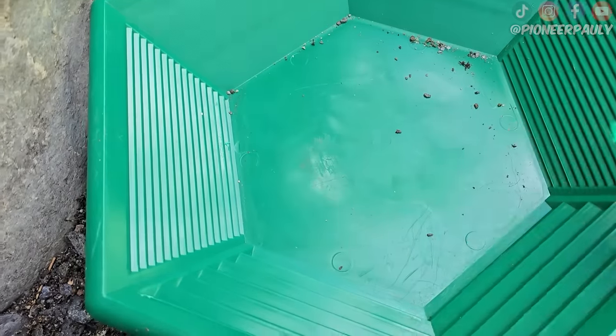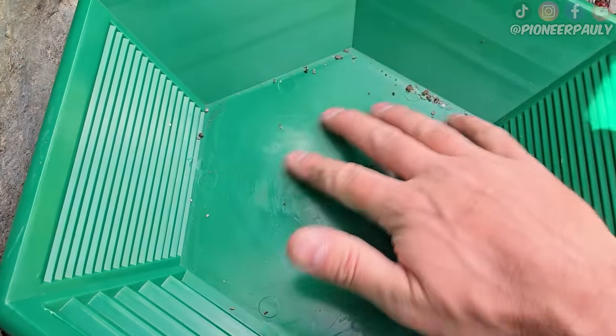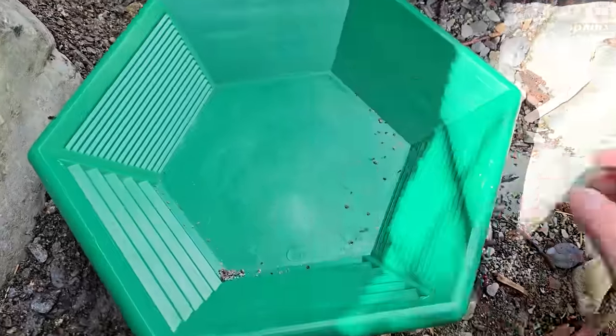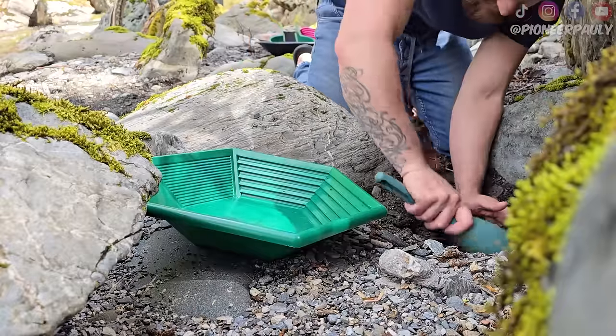Anytime you use a brand new pan from the manufacturer, there is going to be a little bit of oily film on it. So it's always best to do what's called seasoning the pan so that film goes away. You can use sandpaper or you can use gravel, but the best way, in my opinion, is just to run material.